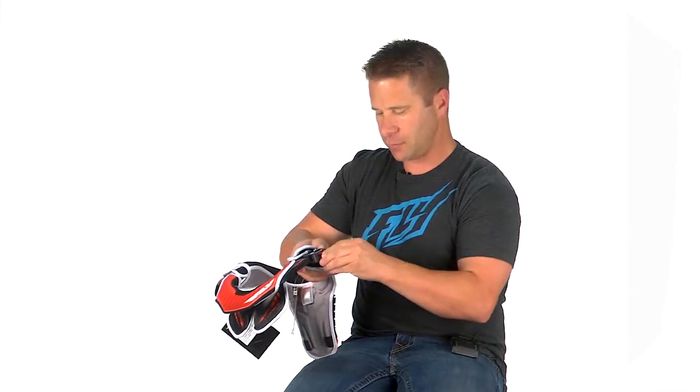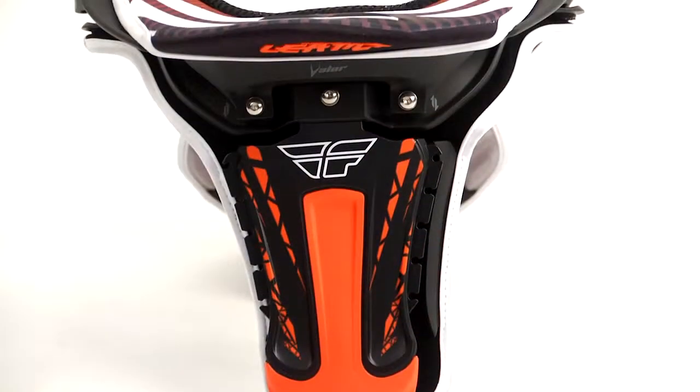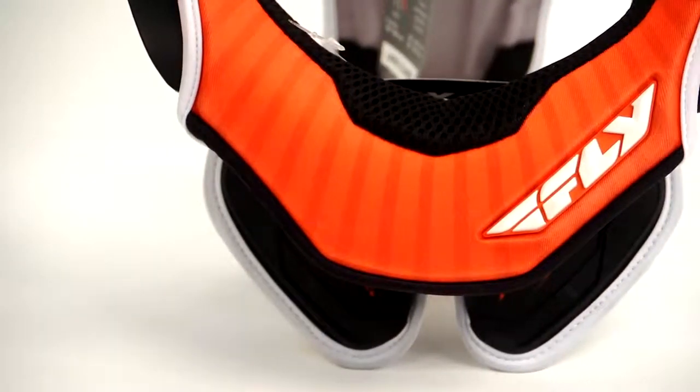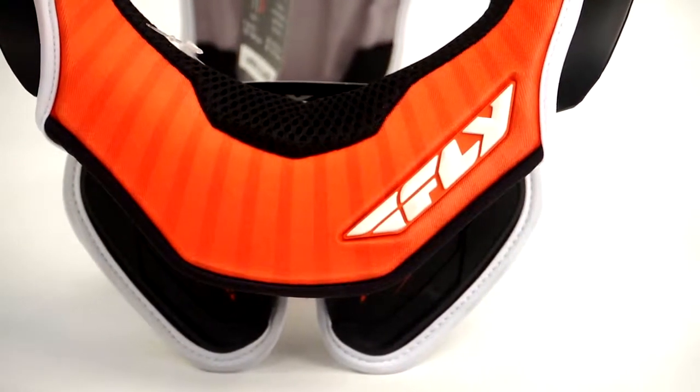Very easy closure system to come off and on. This rear thoracic strut is adjustable for taller or shorter riders. The front here is basically built to anatomically fit your neck and chest area.